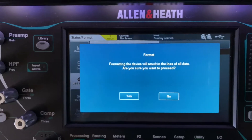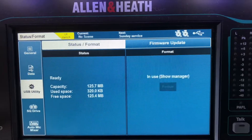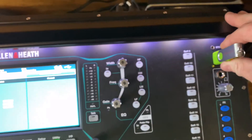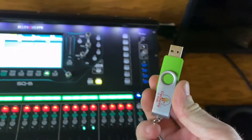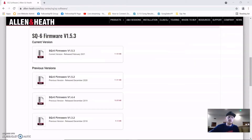Format it — it's going to ask if you're sure, yes. When it's done formatting it will say it's ready and complete. Go ahead and pull that back out and it's ready to stick into your computer. Let's jump on the computer real fast.